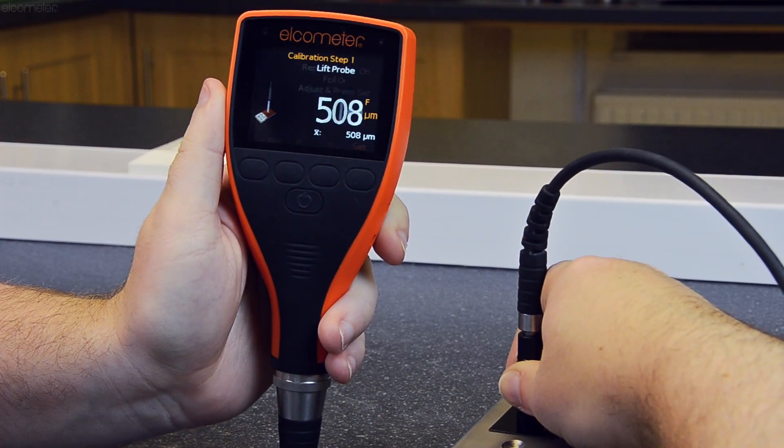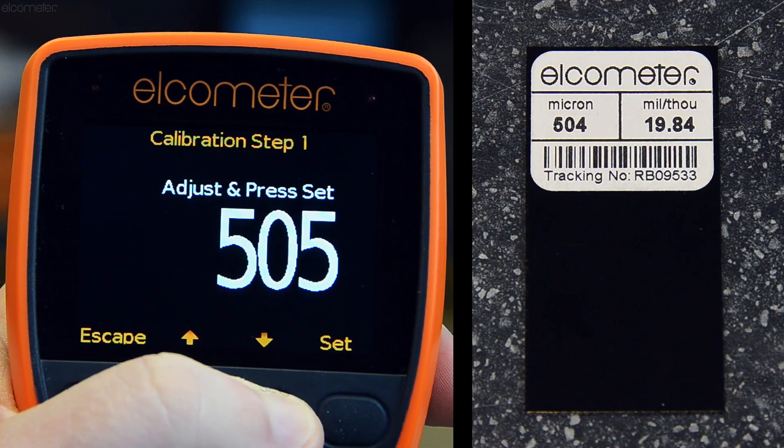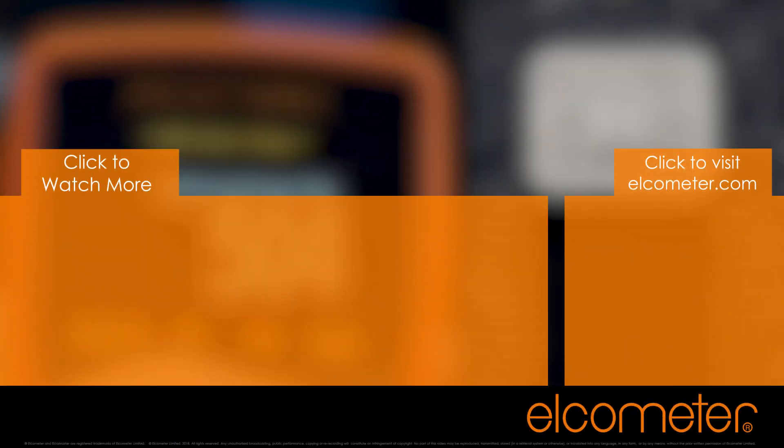For a more accurate method of calibrating the Elcometer 456 on smooth substrates, you can always select the smooth calibration method. Click the link on-screen to see how it's done. For more information and training on the Elcometer 456 coating thickness gauge, click on one of the links on-screen or visit Elcometer.com. And please don't forget to subscribe to the Elcometer channel to be notified of any new videos.